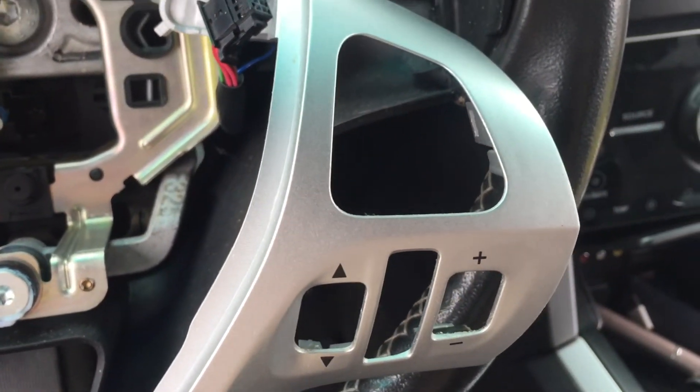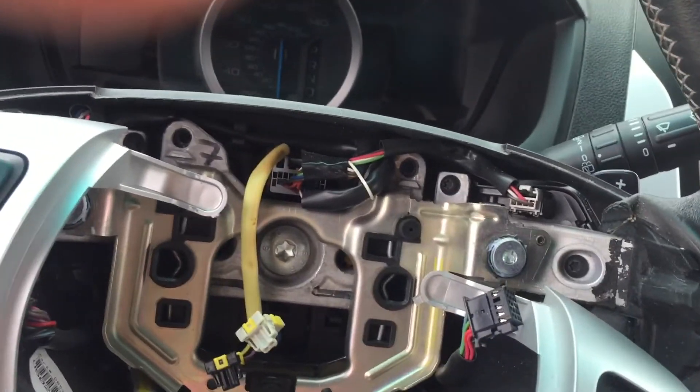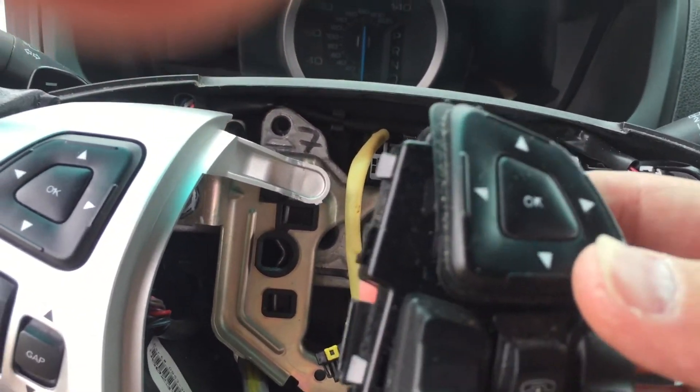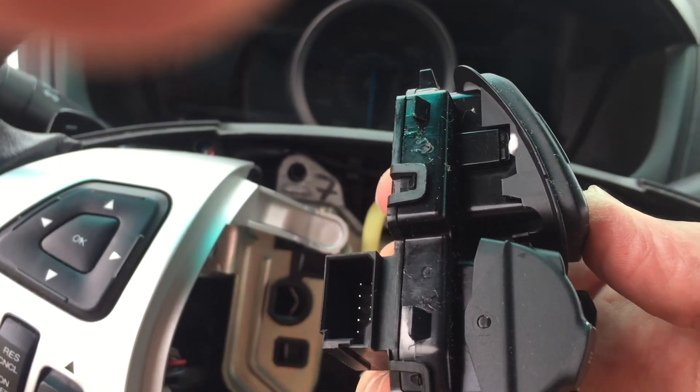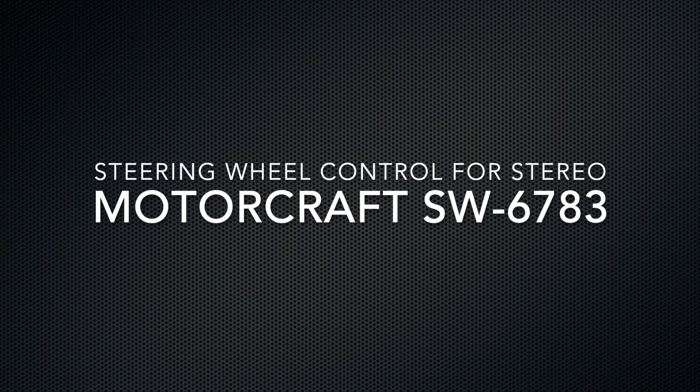That pretty much completes it — just reverse the process to put it back together. I saw another video that showed removing the whole steering wheel, but you don't need to do that. That is all.